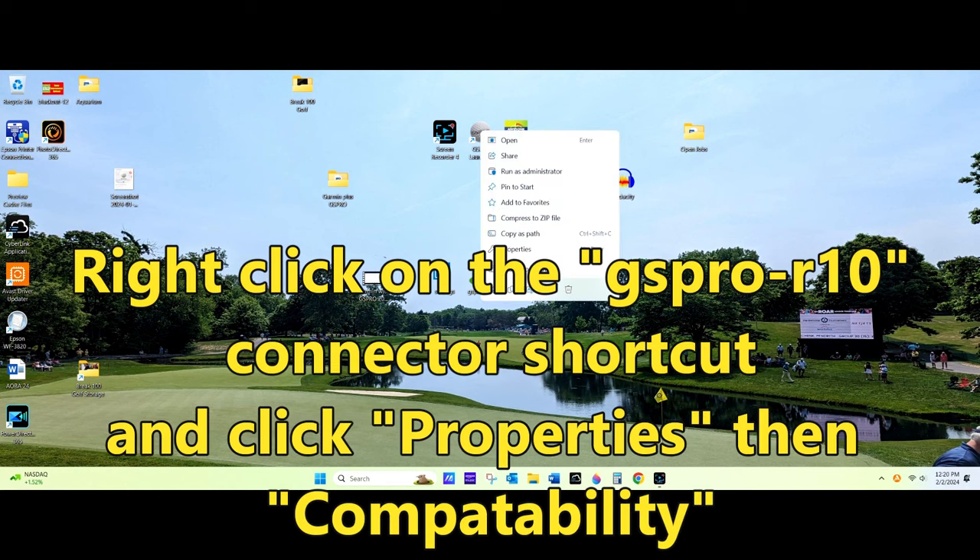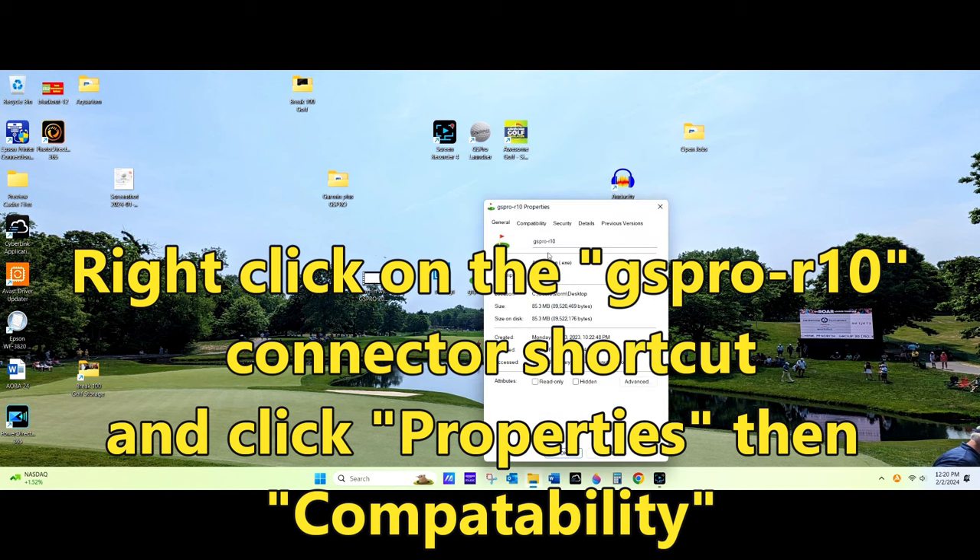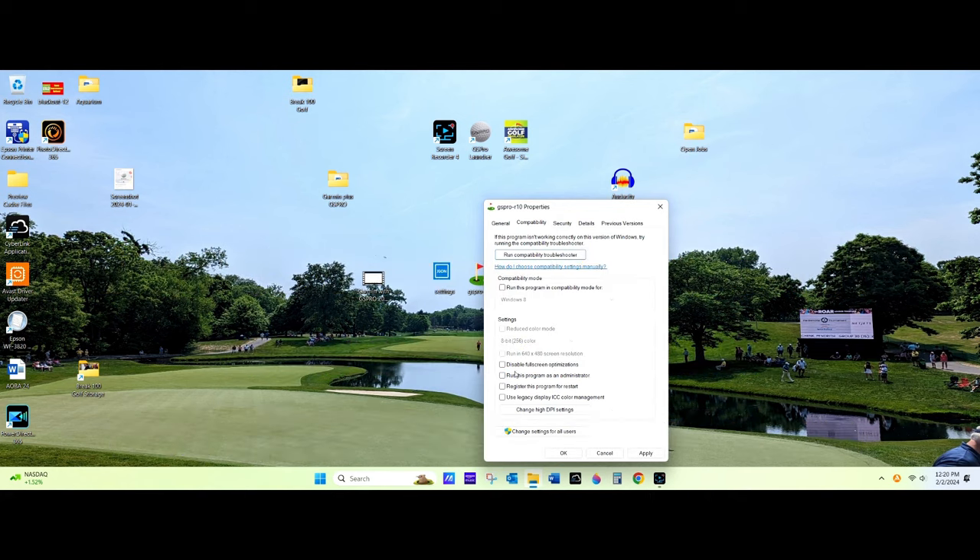From there, you're going to want to right-click on the GS Pro Starter. Click on Compatibility — this is very important. Make sure the box that says Run This Program As An Administrator is checked and press Apply.